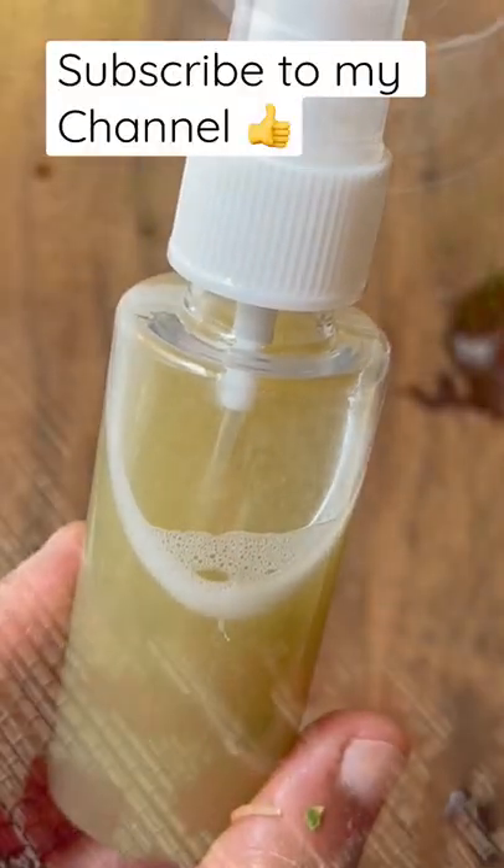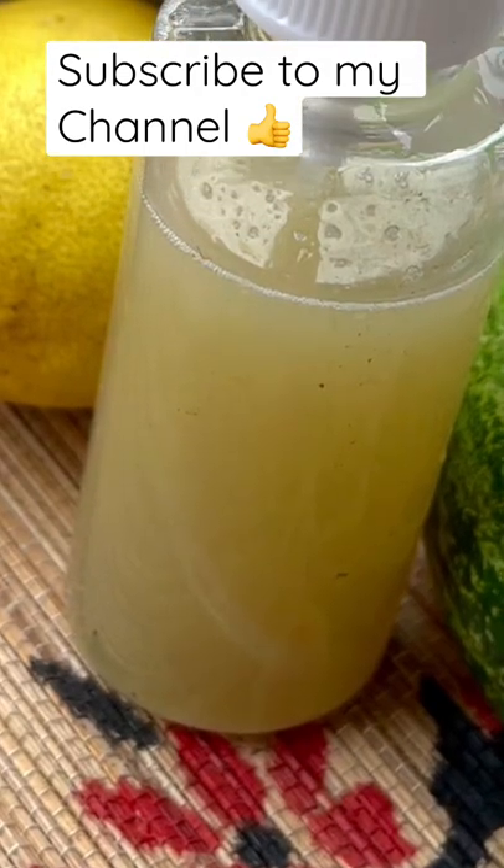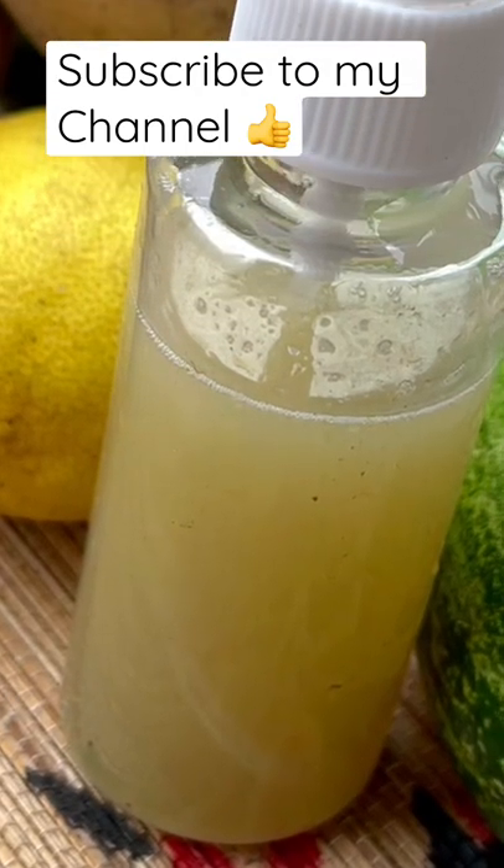On a clean face, spray this from a distance, keep it for a few minutes, and then pat dry. If you like this recipe, please subscribe to my channel. Thank you!